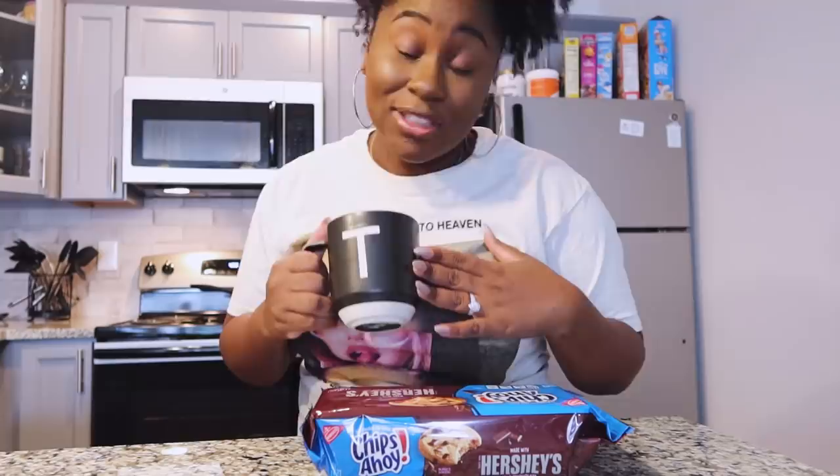I have some Chips Ahoy cookies and another mug — y'all, I actually collect mugs. This one has a T on it for Trinity. Just like before, you're going to add in the cookies and add in the milk, chop it up, put it in the microwave for one minute. We're going to see what happens — I'm hoping it turns out exactly like the Oreos.